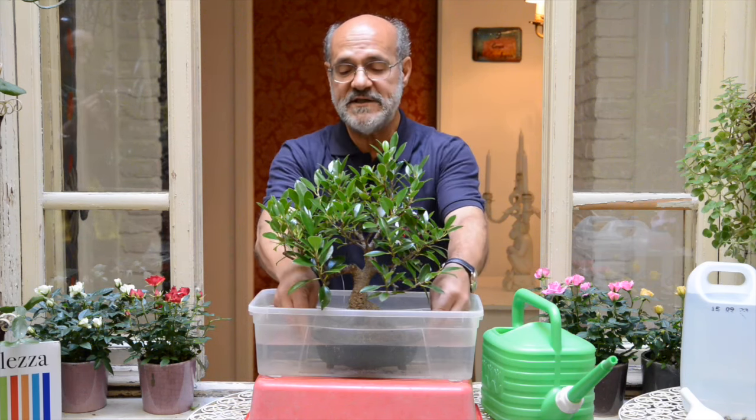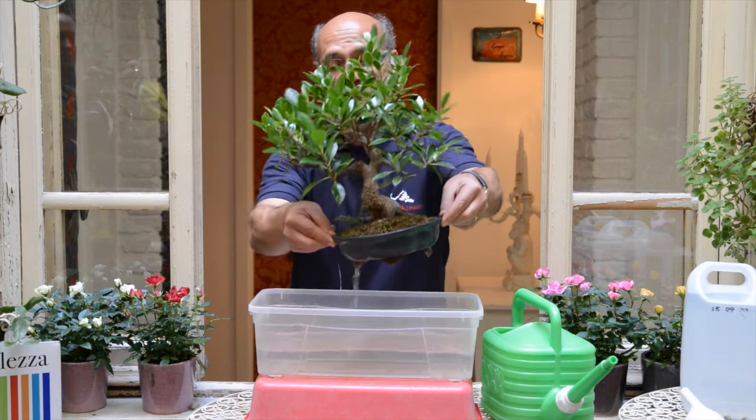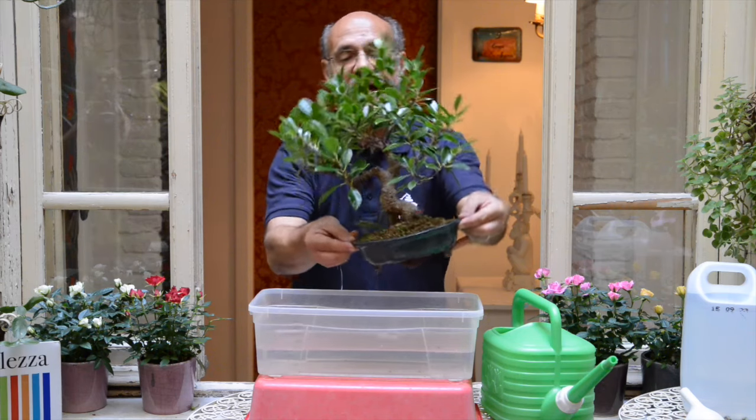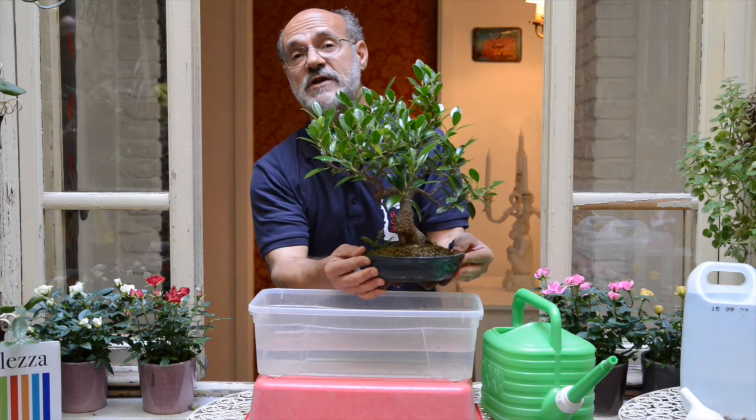Dopodiché, una volta che il livello non scende più, avete raggiunto la saturazione. A questo punto sollevate il vaso: l'acqua in eccesso esce. E voi avete innaffiato il vostro bonsai nel modo migliore, e lui è felice.